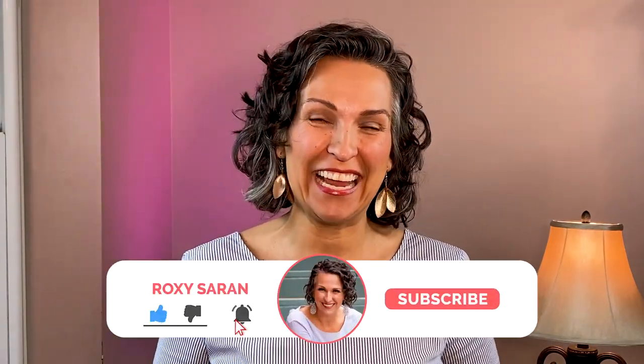We are glad that you have found us. Please hit the subscribe and bell notification and also the like.